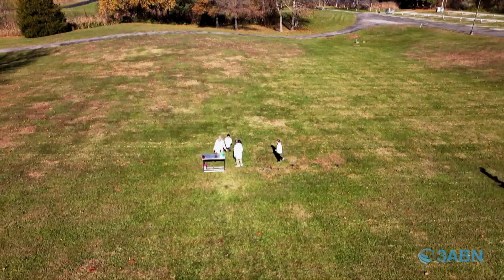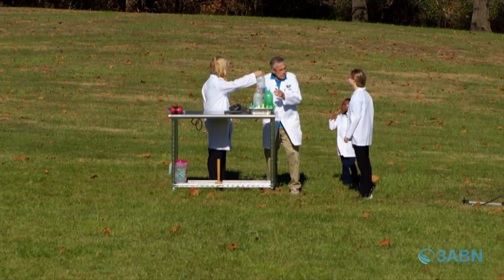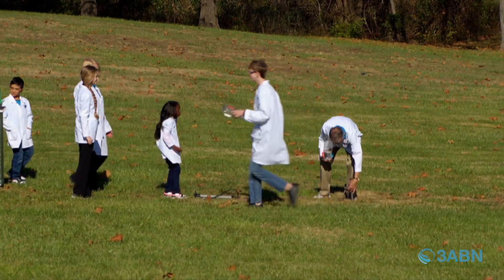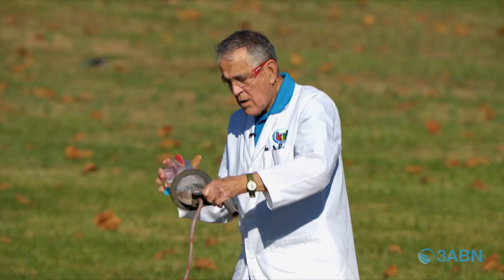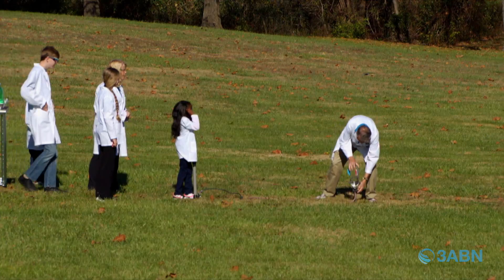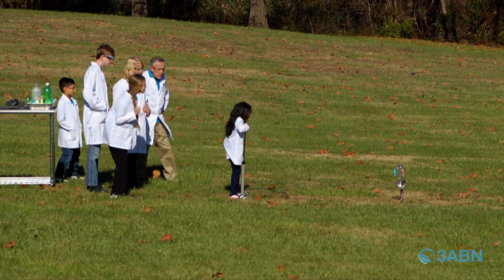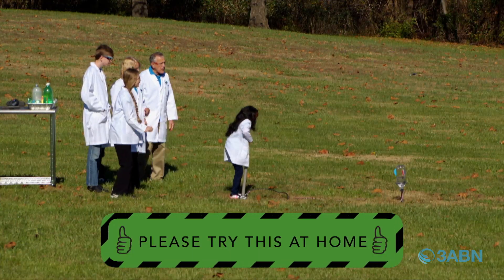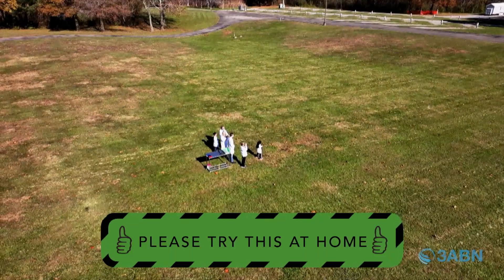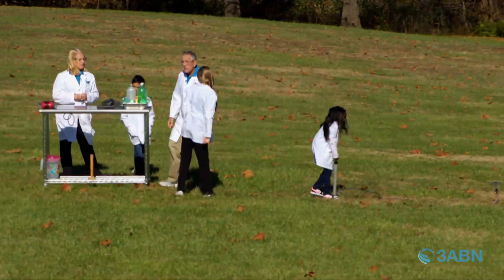Who's going to do the next one? Let's put this on here — we've got the next one going. Let's hook this up. Pump, pump, pump. We're building up a lot of pressure. Oh! You know, it went way over there. How cool is that? We're going to retrieve that one.